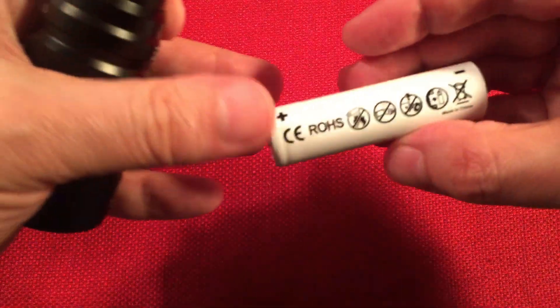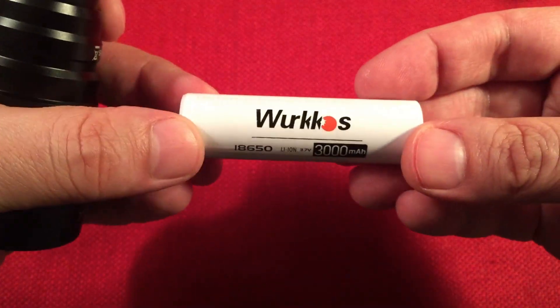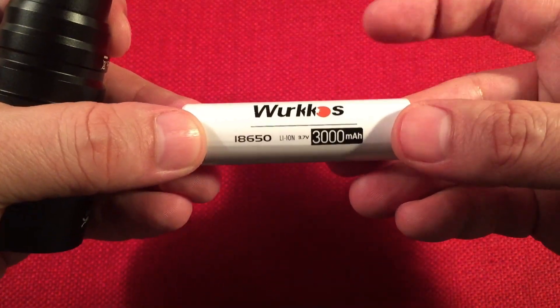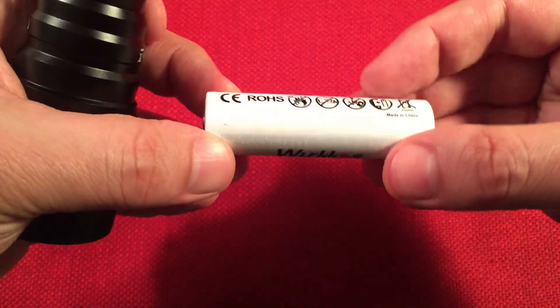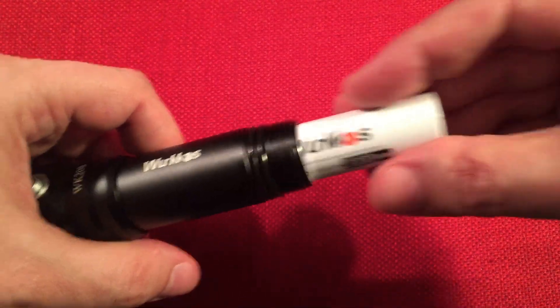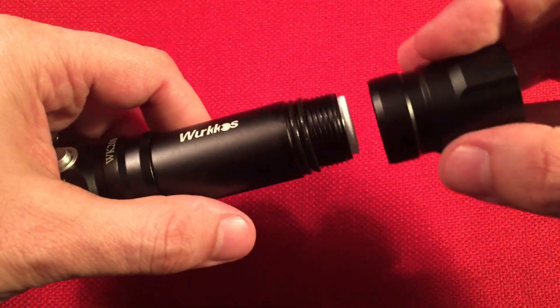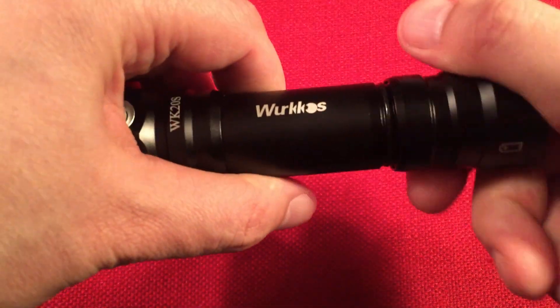What we have here is a Workos branded 18650, 3,000 milliamp hour cell. I tested this — I discharged, charged, discharged, and recharged again, and it came out to 3,000 exactly. So what they say is what you get — it's good to know. Now let's put that back in and head to the garage to take a look at some pictures I took with this thing in action.